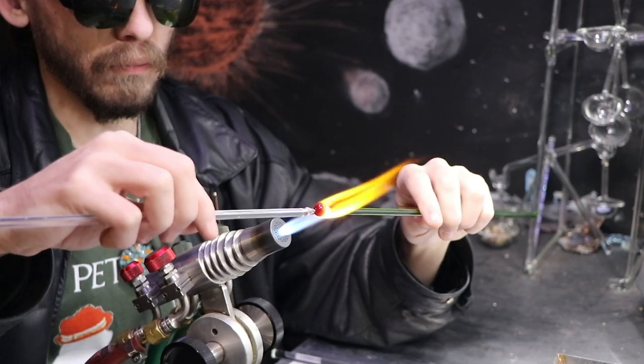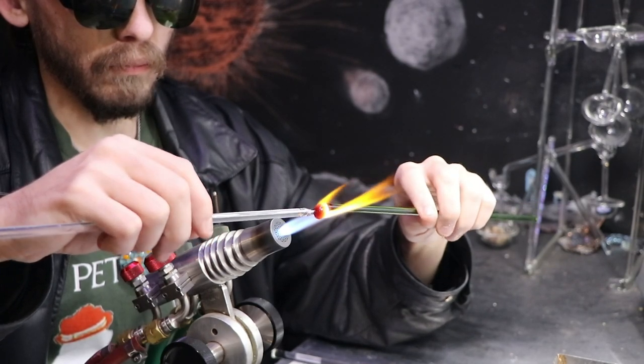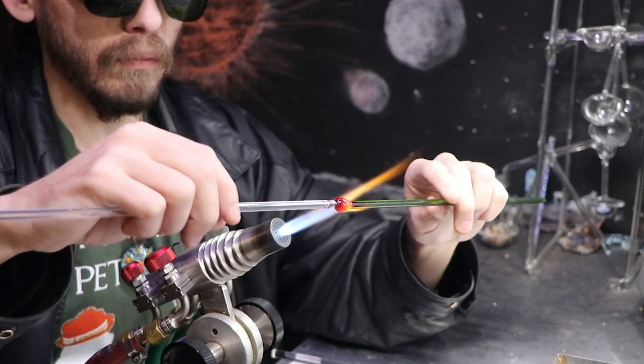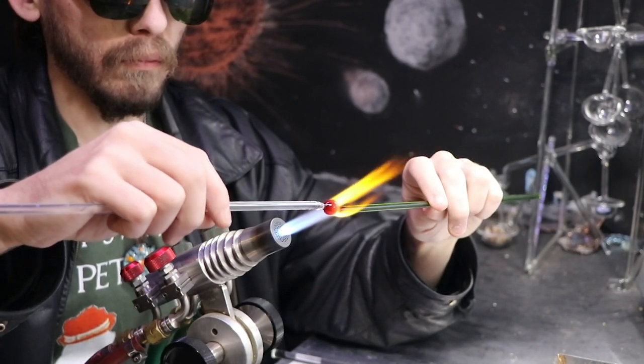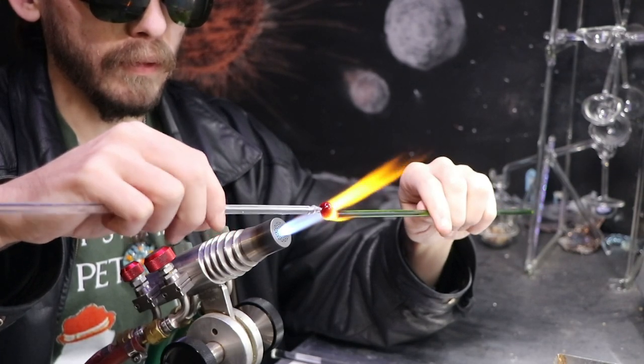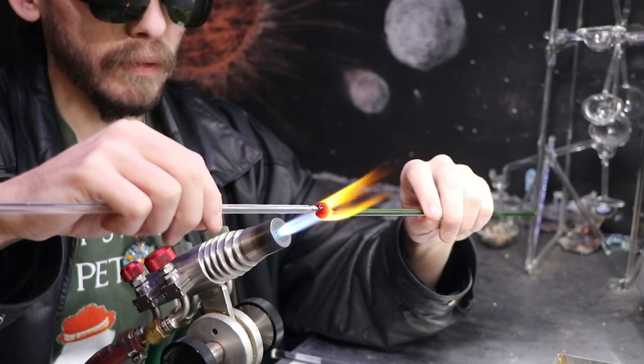Now that I have a good base heat in the glass, you'll see how quickly it gathers up into a larger sphere. I'm still being a little bit careful, as I'm not as familiar with the soda lime glass and how much heat it can take.